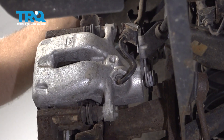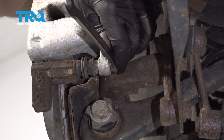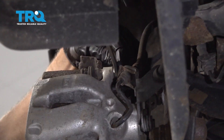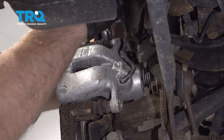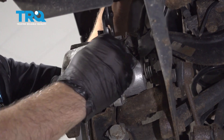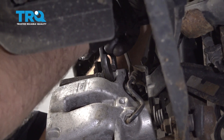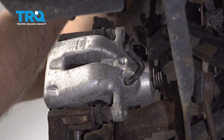Take these two caliper bolts out using a 13-millimeter wrench. If the stud starts spinning, just use some pliers to prevent it from spinning while you take the bolt out, and then just take that out.